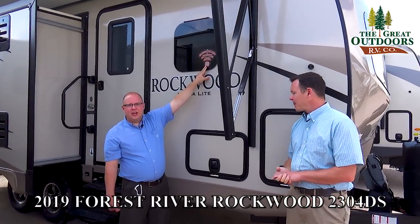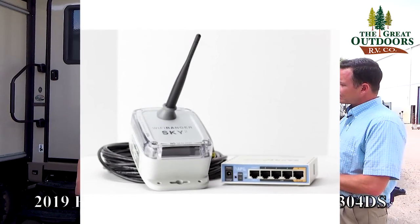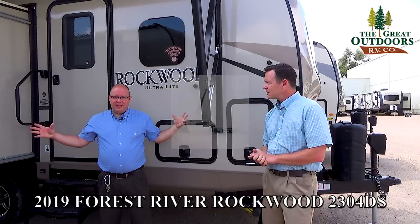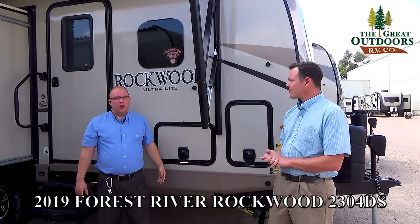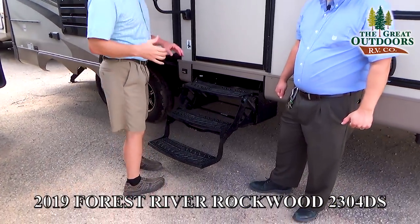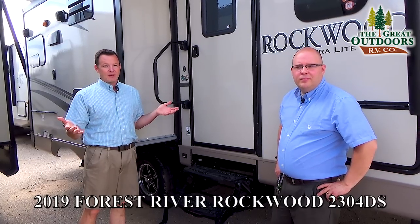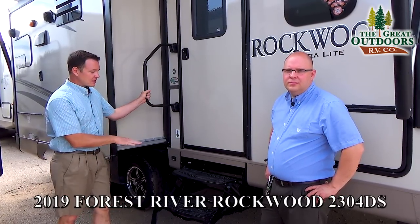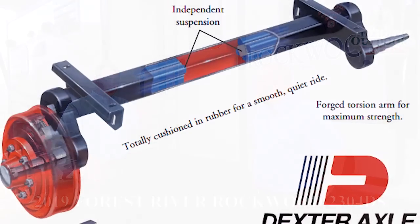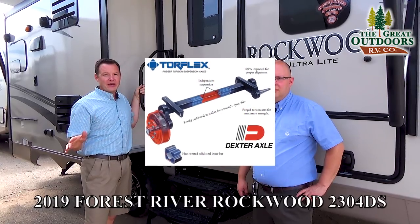There's a WiFi Ranger — a built-in WiFi extender — that amplifies the signal at a campsite so you get a good strong internet connection. Right beside Will, you'll notice three steps instead of two, because this has great ground clearance. Rockwood knows that people take these off the beaten path. This also has independent suspension — it's called the Torflex suspension system — so you can move the wheels independently. They also have an unheard-of 10-year warranty on the axles, whereas most axles may have just a one-year warranty.